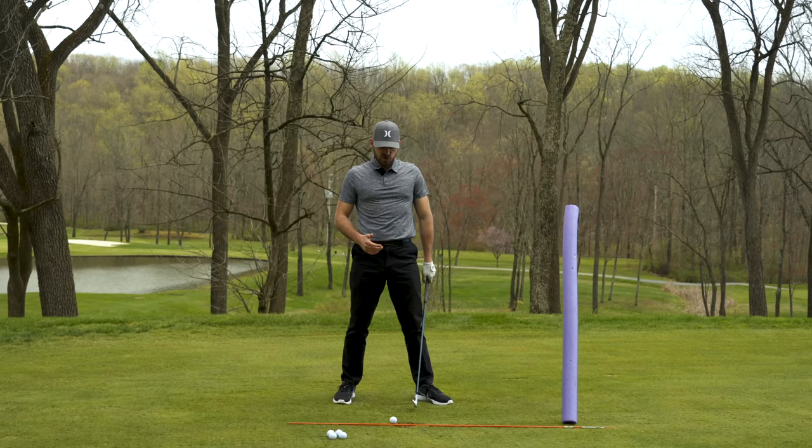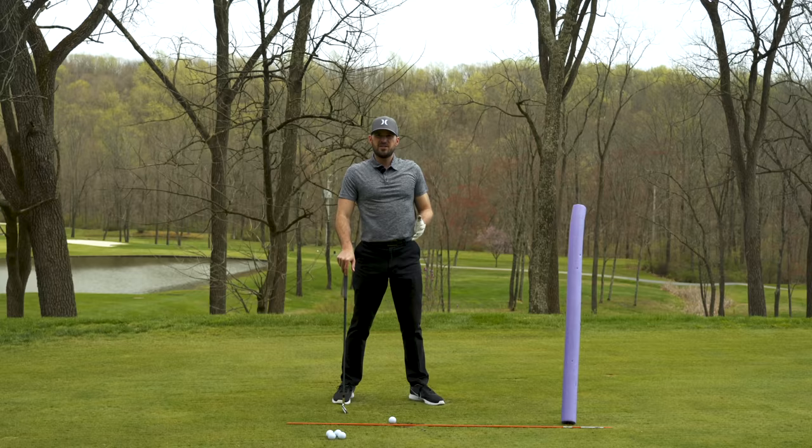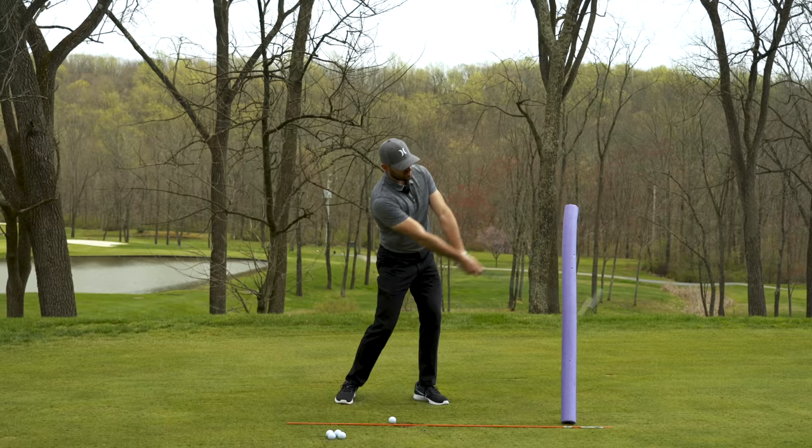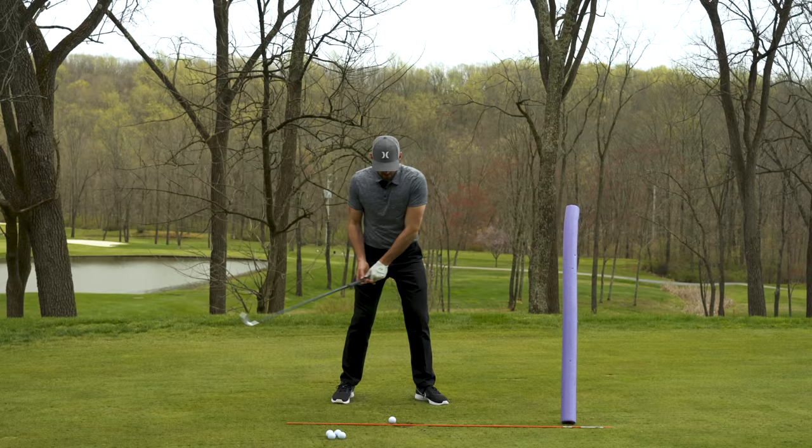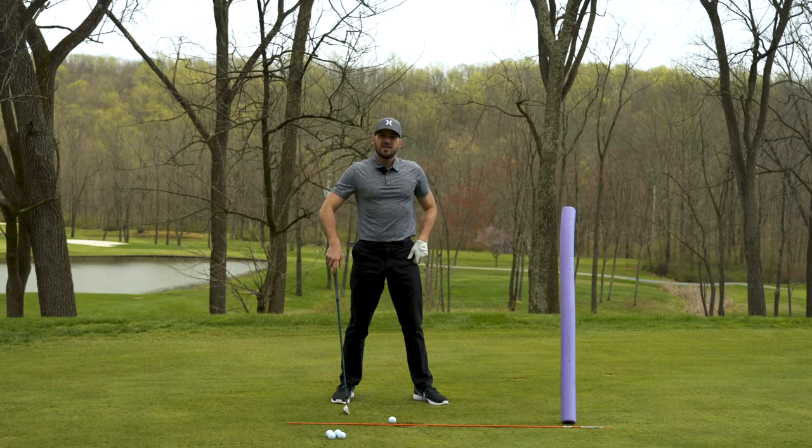If your typical pattern is a straighter fade shot, the more this would apply to you. You have a lot of room to exaggerate and let this club exit more to the right. If you are already hitting pushes and hooks, then maybe this part I wouldn't exaggerate as much — I would get the club to work more around. So certainly it depends a little bit, but our stock model is going to be letting that club head work a little bit more to the right. And that's the first thing I want to focus on.